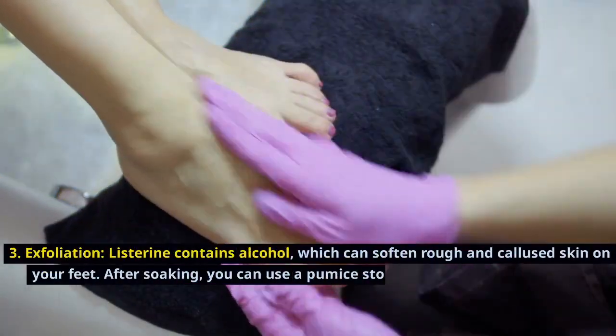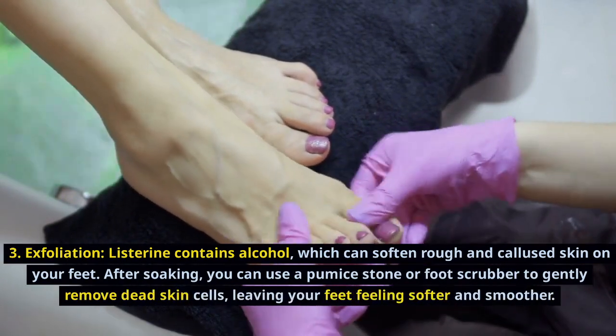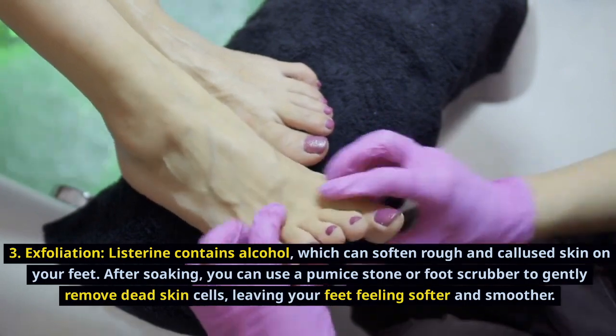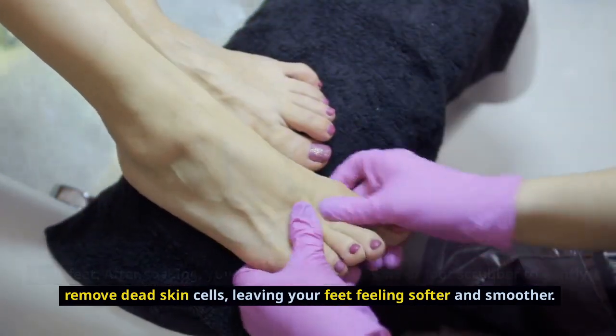Exfoliation. Listerine contains alcohol, which can soften rough and callous skin on your feet. After soaking, you can use a pumice stone or foot scrubber to gently remove dead skin cells, leaving your feet feeling softer and smoother.